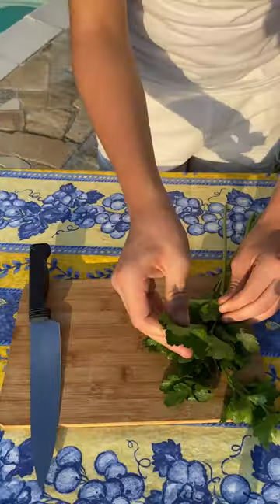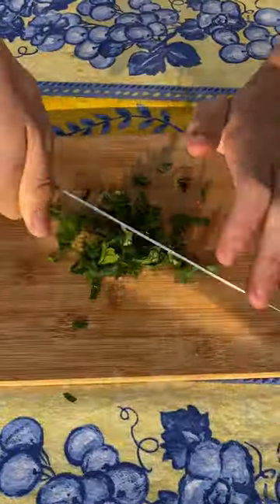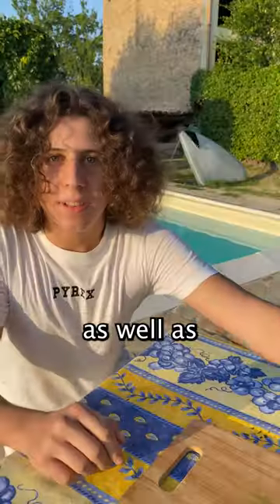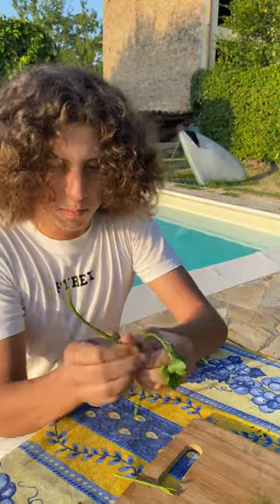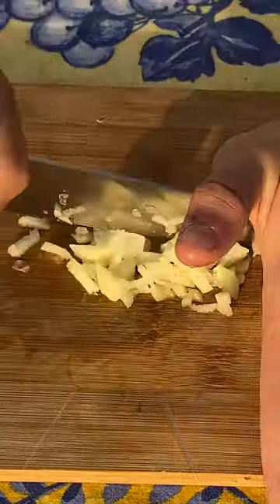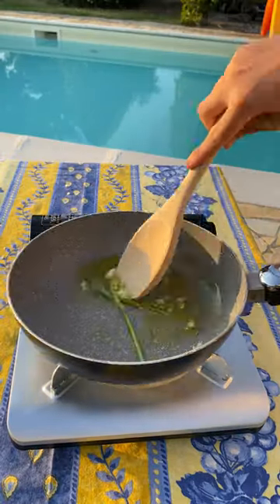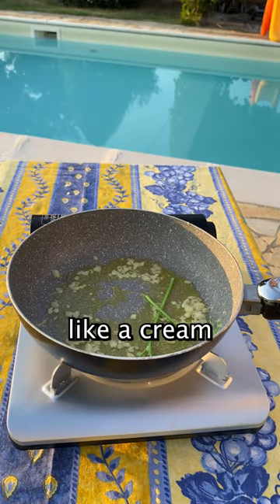Now we can cut some parsley leaves, as well as the stems for more flavour. Chop some garlic. Add some water to form like a cream.